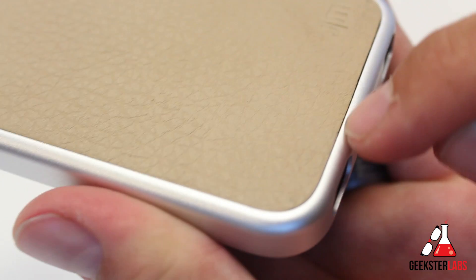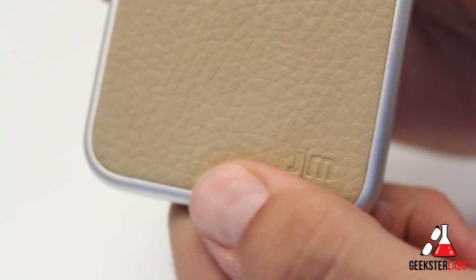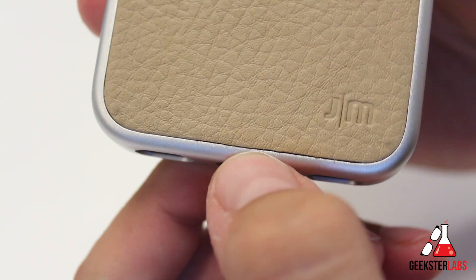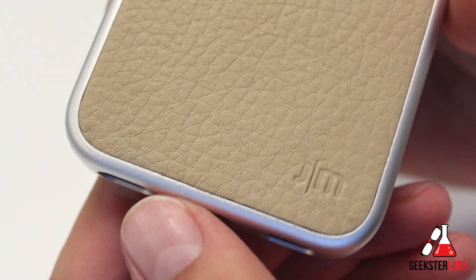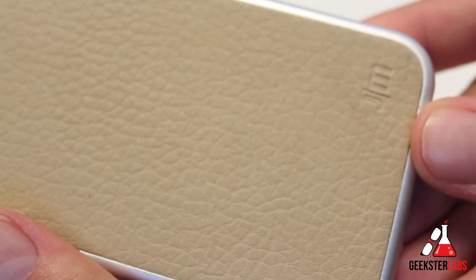The leather comes right to the edge, and there are a little bit of gaps here, but it doesn't feel like it's ever going to fall out or come out of place. The reason that gap is slightly there is because of the way you take it out — you have to push it through the back, and that pushes it out. Before we do that, let me show you the front.